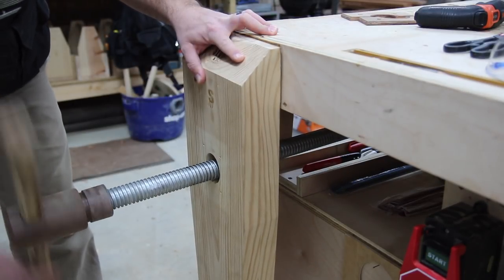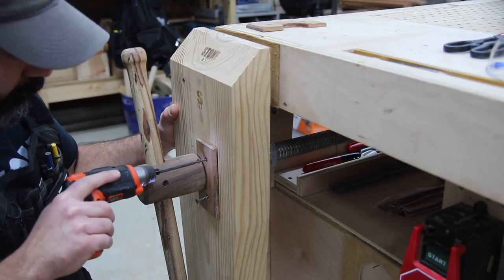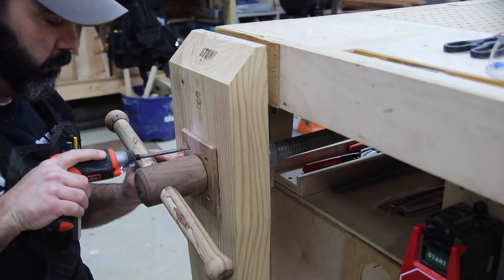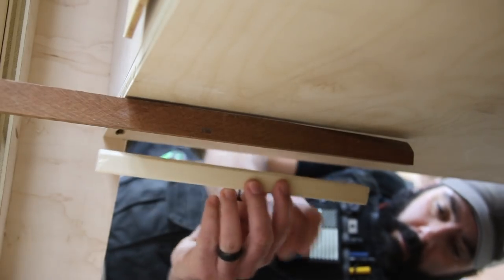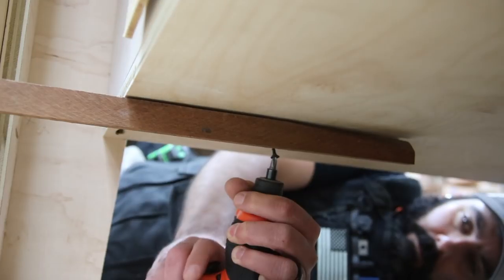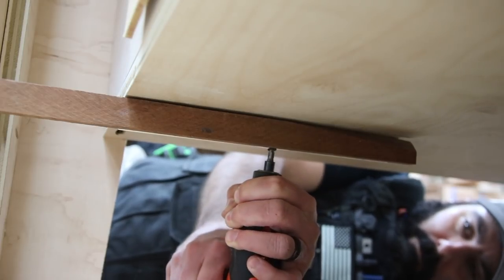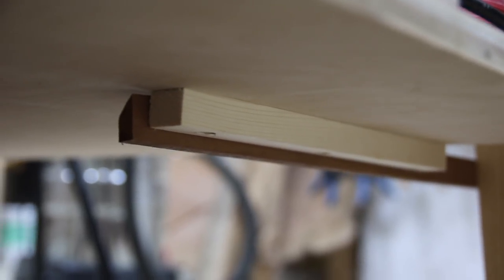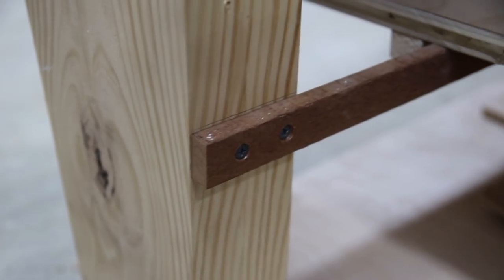Now I can put everything back together - install the vise, put the screw assembly in, install the plate around the hub. I've got a couple more things going on toward the bottom of the vise. What I'm doing here is what I call a guide - I'm not sure what the proper name is - but when you tighten the vise it kind of wants to go clockwise, so this just provides a stop to keep it from twisting. Two simple pieces of wood keep the full leg vise from twisting on you.